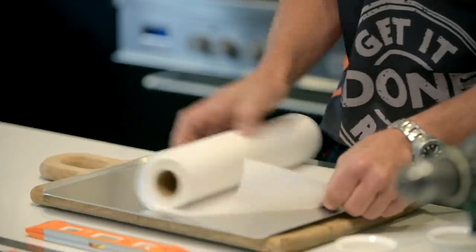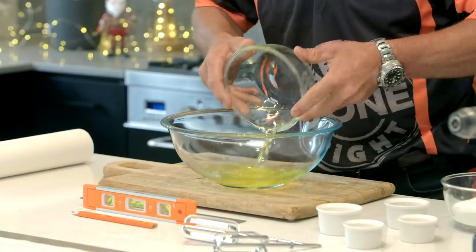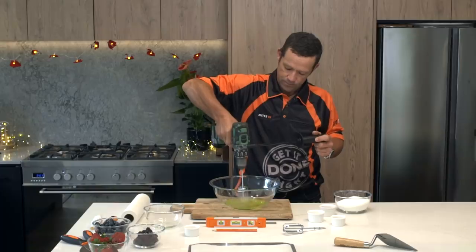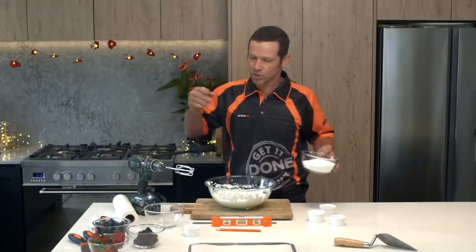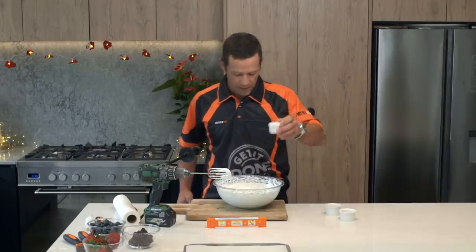Take a baking tray — we've got to line that with some baking paper. First thing we need is our bowl and our egg whites. Salt. Got my drill set on high. Caster sugar, vanilla essence, corn flour and vinegar.